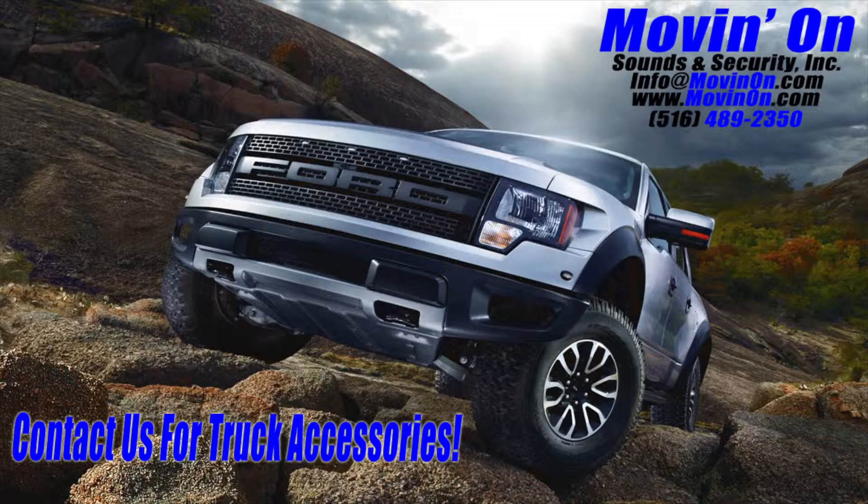Thanks for watching. If you have any questions about equipping your truck with any aftermarket truck accessories, please feel free to contact us.